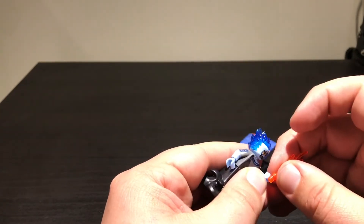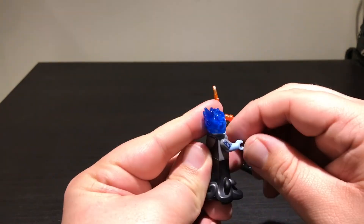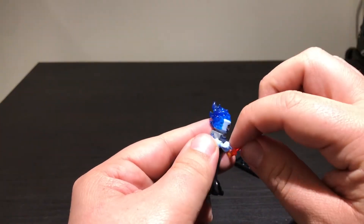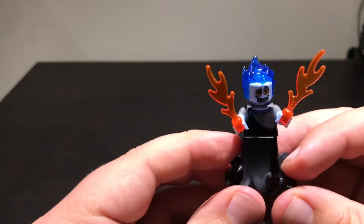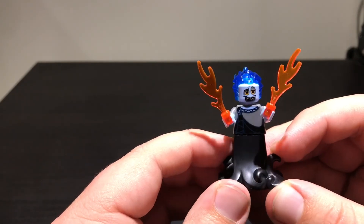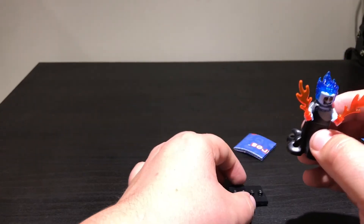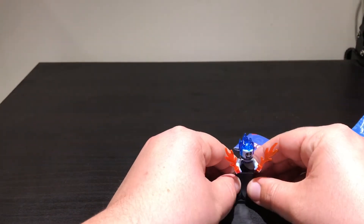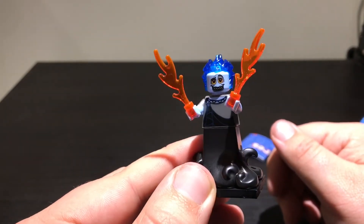Let me try and get that on. That goes on like that. That goes on like that. And he is looking pretty snazzy. I'd love to make a little diorama for the Hercules and Hades minifigures. But for now I'm not going to do that, obviously. I'm going to pop him on there. It looks perfect. I'm really happy I grabbed the correct one.